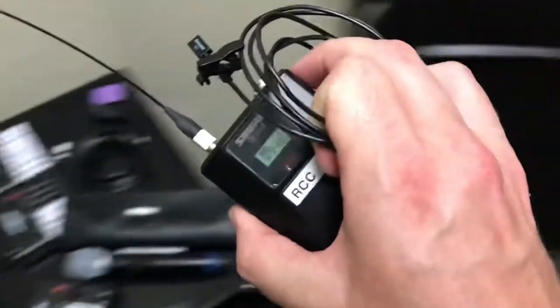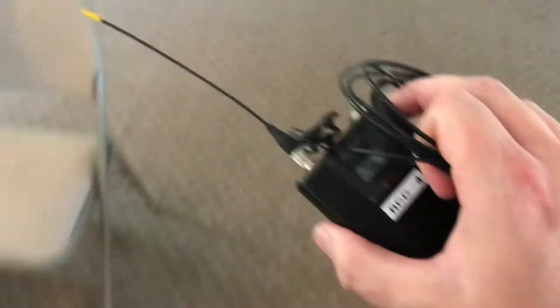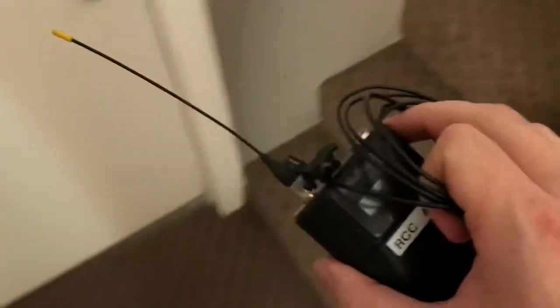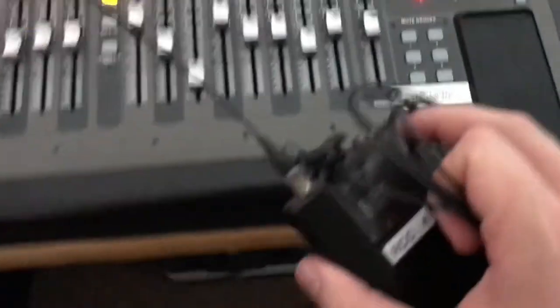Just like with the handhelds, before you give the microphone to the speaker or whoever's preaching, you want to make sure this thing works. Because if you don't test it and then it's not working, that person will likely have already clipped it to themselves and run the mic cable maybe through their clothes or whatever — and it's annoying to have to unstring it, so to speak.